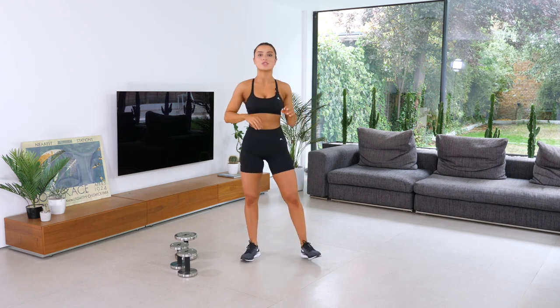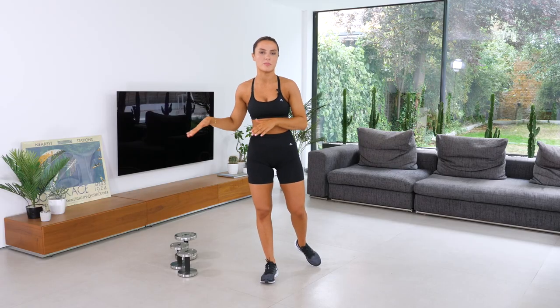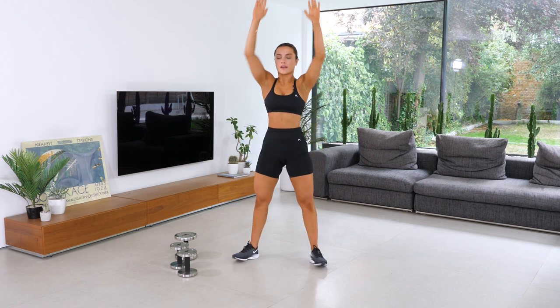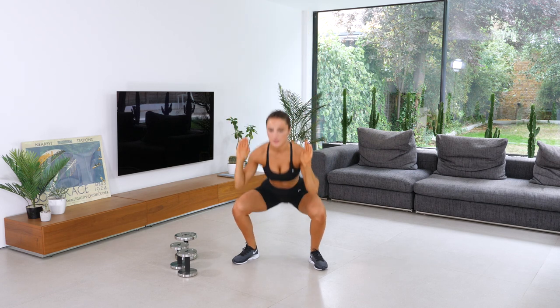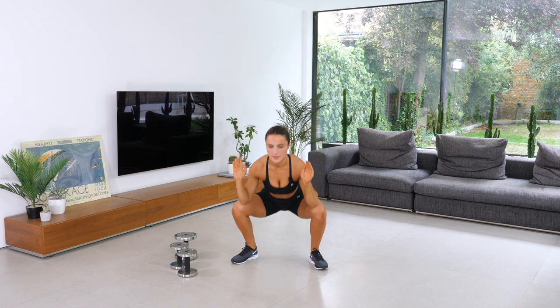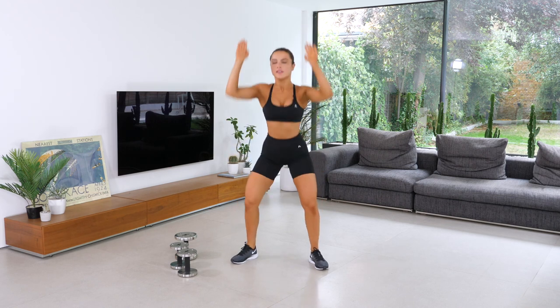Next we're going to do a squat and a press. Squat down, press up, contract your glutes. The reason I want you to do this as a warm-up is because we're actually going to do a squat and press with a dumbbell as our main exercise. One, squeeze your glutes, two, three, four, five, six, seven, eight, nine, ten.